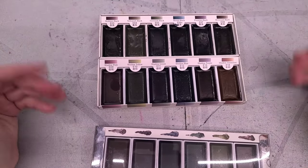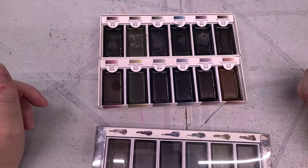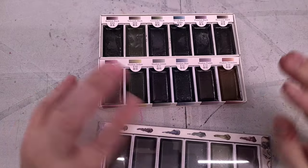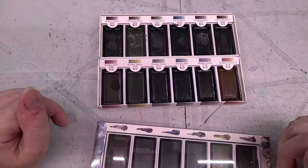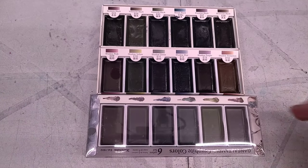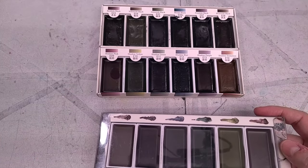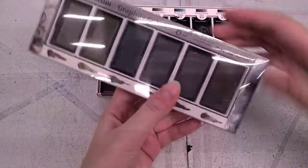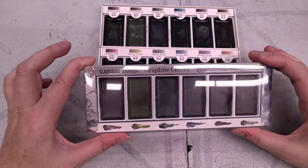We're working on fine-tuning my recording rig. I have a giant microphone that currently isn't talking to my camera, making the recording arm a little more finicky than it used to be. I put up some acoustic tiles and I'm hoping that's helping with the computer sound. So let's take a look at the Kuretake Gensai Tambi Graphite Colors.